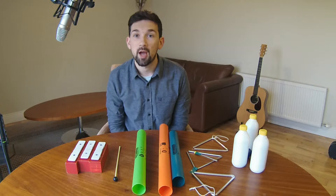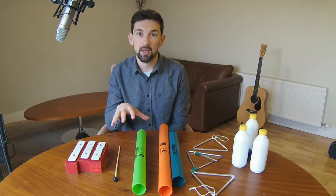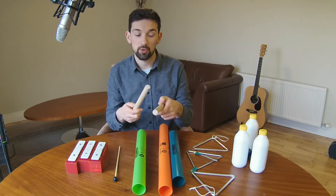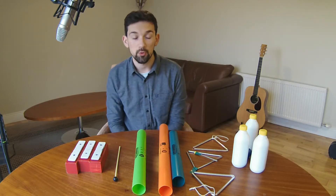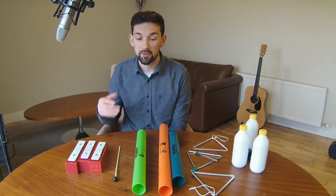But regardless of what instruments you have in the school, the idea is to make sure that each group has a very different sounding set of instruments. So you could replace boomwhackers with wooden percussion instruments like that, or you could use even vocal sounds or body percussion if you don't have a selection of instruments.